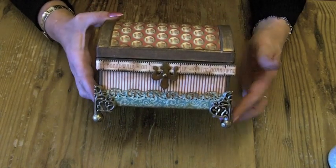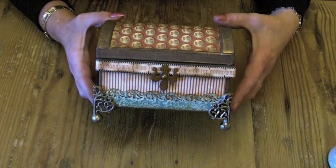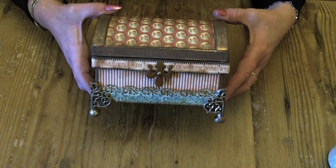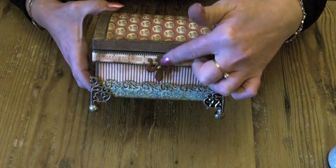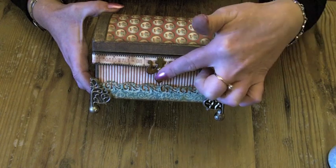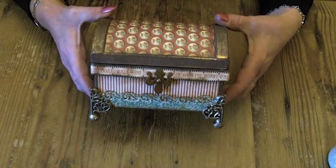I put some Tim Holtz metal feet on just to raise it up, and then I cut one of the hardware findings out of some chipboard and just put a paper fastener through and put that on the front as the clasp.